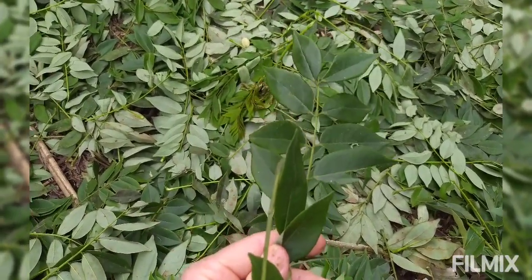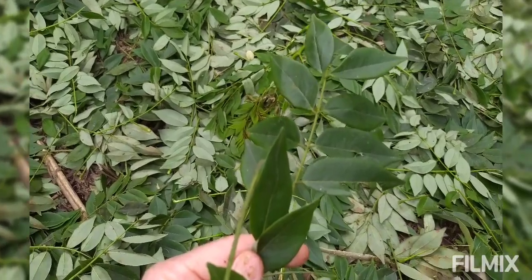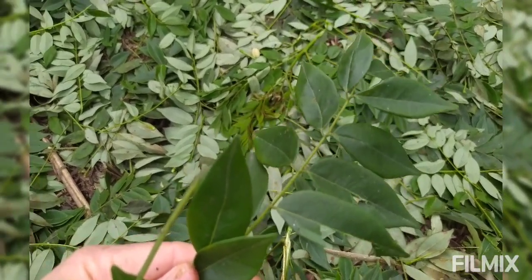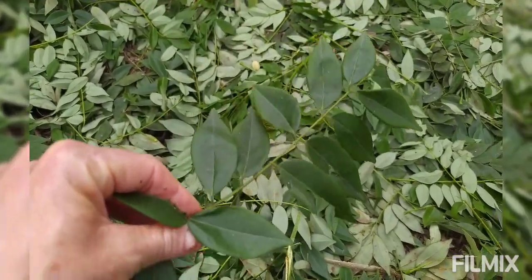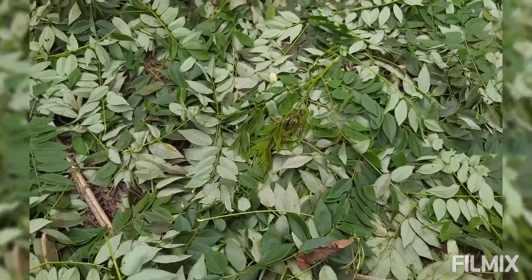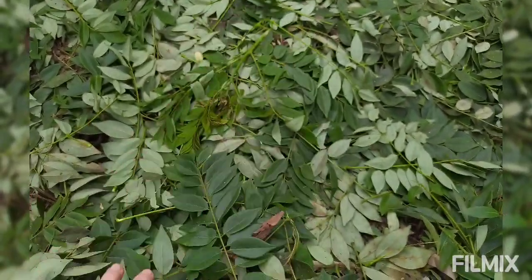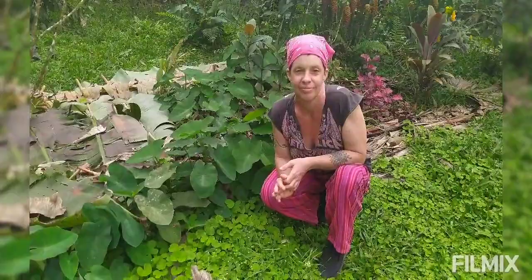It's a nitrogen-fixing plant — the roots fix nitrogen in the ground. Well, to be more precise, they exude sugars that attract bacteria which fix nitrogen. All you really need to know is that nitrogen is lacking in tropical and subtropical soils because of the heavy rains — it all leaches out. So the more you can add nitrogen to your soil with compost and mulching down nitrogen-rich leaves like this, the better off you're going to be.